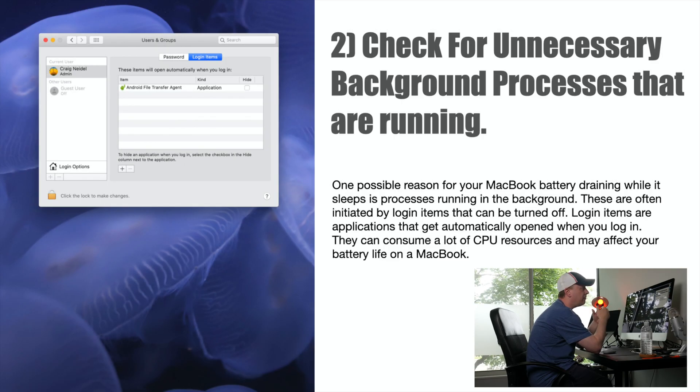Number two: check for unnecessary background processes that are running. One possible reason for your MacBook battery draining while it sleeps is processes initiated by login items. Login items are applications that get automatically opened when you log in — they can consume CPU resources and affect battery life. Go into System Preferences, then Users and Groups, then Login Items. Look through that list and disable or remove anything you don't really need. It's going to save a little battery here and there.